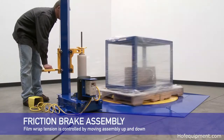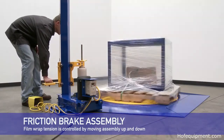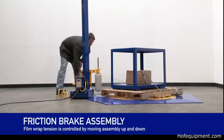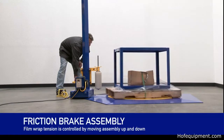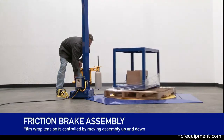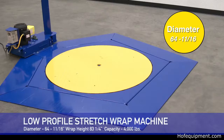An easy-to-release hand-operated carriage brake allows the carriage to move freely, making film application fast and easy. An optional 115-volt single-phase AC powered mast includes a hand control with up and down buttons, either factory installed or retrofit. A chain guard for the powered mast is also available.